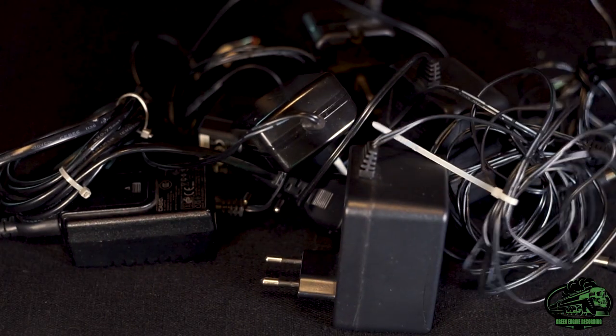Hi, Tom here from Green Engine Recording. I was having some noise problems in the studio while re-amping some guitars, and I found one of the main things contributing to it were these Woolwort power supplies. So here's a video that could help you remove the headache of power noise in your studio.